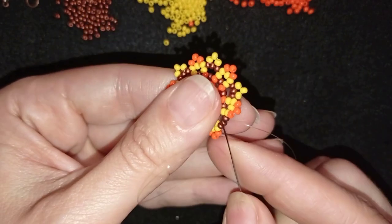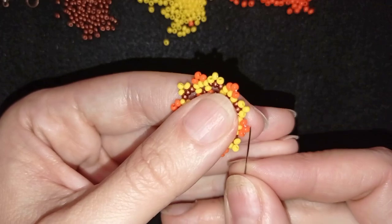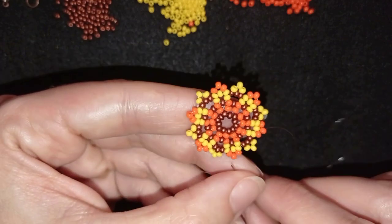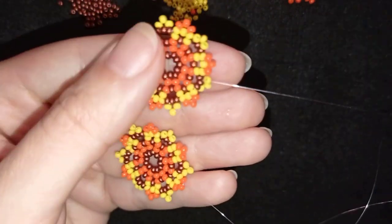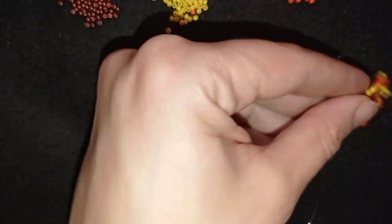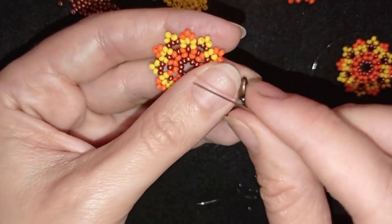I'm at my last step adding the final three beads from this row. I go in this direction and exit out of the orange. Now I'll make the same element again without making knots, and I'll repeat this to create multiple elements. I now have the first and second element of my bracelet and I'll show you how to connect them. My needle is on this thread and I put the second element aside. I take two yellow beads and prepare to attach the clasp.